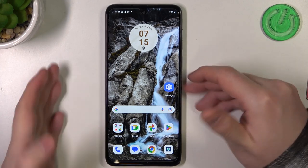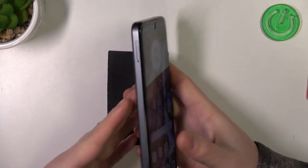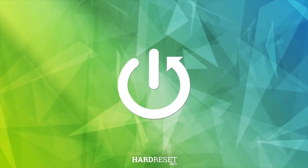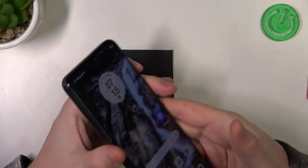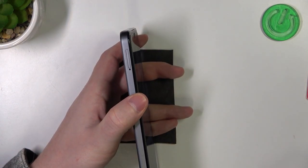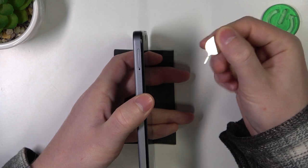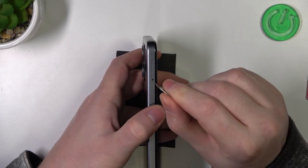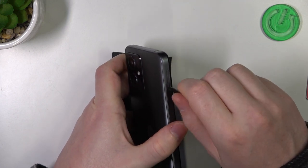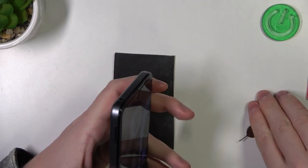Hello, in this video we're gonna check if there's a dual SIM slot on the Motorola G14. To do this we'll need to open the SIM slot on the left side of the device, and for that you'll need a SIM ejection tool — not exactly this one, but something like it. Now let's open the slot.